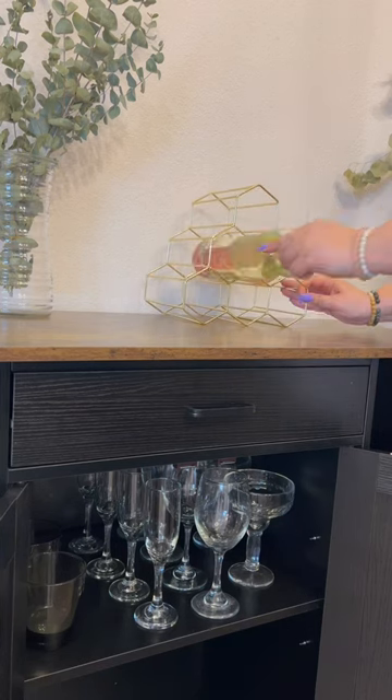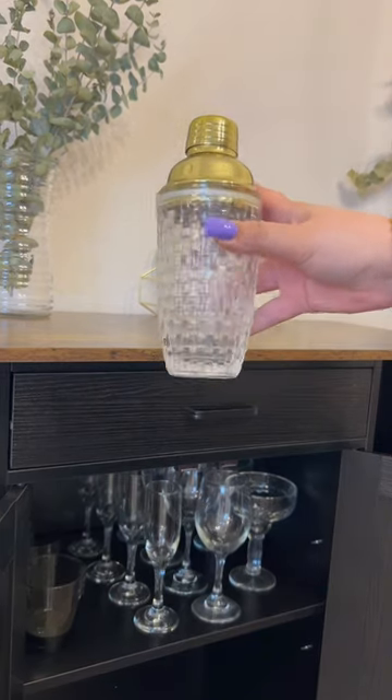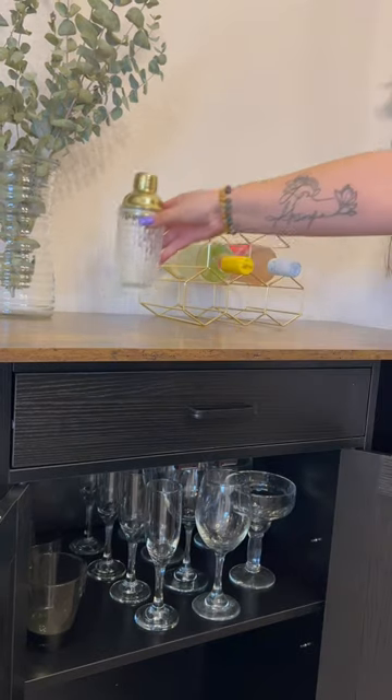I'm adding this honeycomb bottle holder and of course I had to get a matching shaker. I needed a new cocktail shaker anyway and this one was so cute from Amazon.